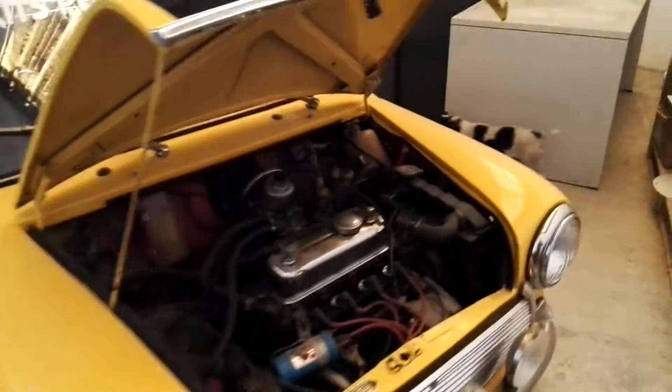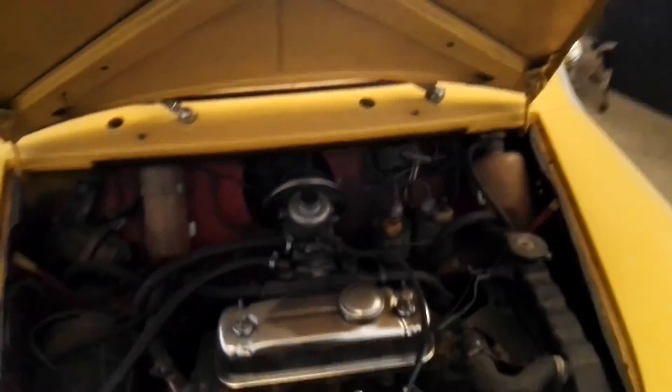Este motor lleva suspensión hidrolástica reforzada con un amortiguador de competición. No se ven, pero están ahí abajo.